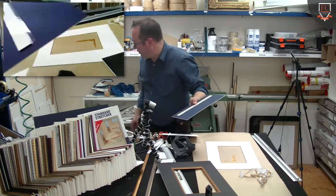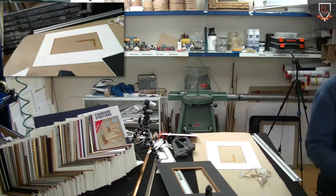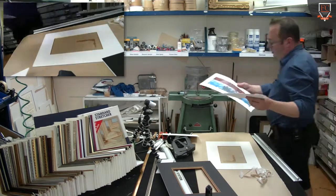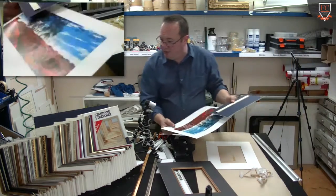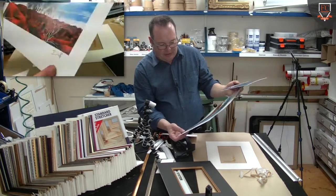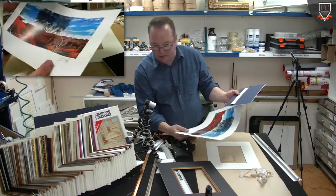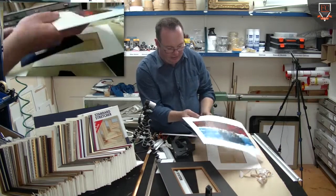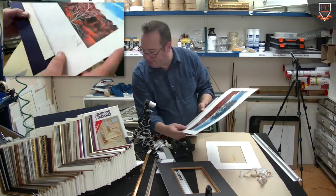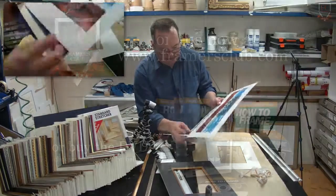And when you've got your image — this print here, for example — this is on relatively heavy paper, it's not going to be mounted down, it's not really going to be in a buckling situation. But it could be mounted with not one big piece like this. See how the strip sits over there like so, and what you can do is you can cut.